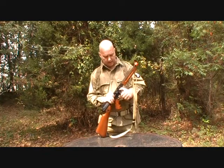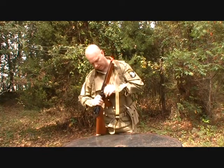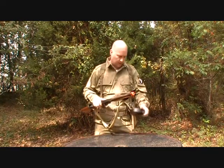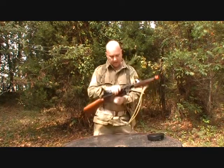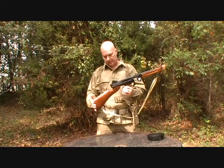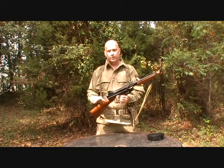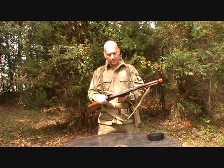I'm going to go ahead and take that off. This is probably a tight fit, as you can see. There we go. I'm going to start from the back and work my way forward so you can see all the different aspects of this gun.